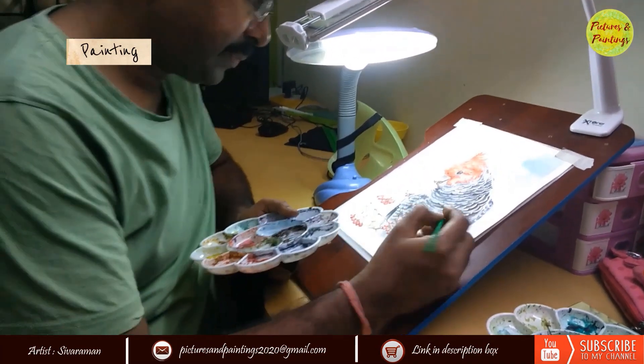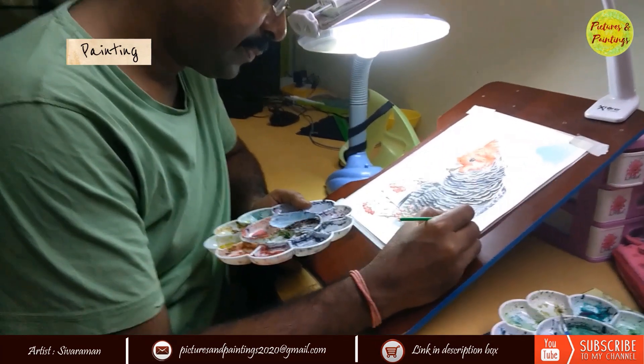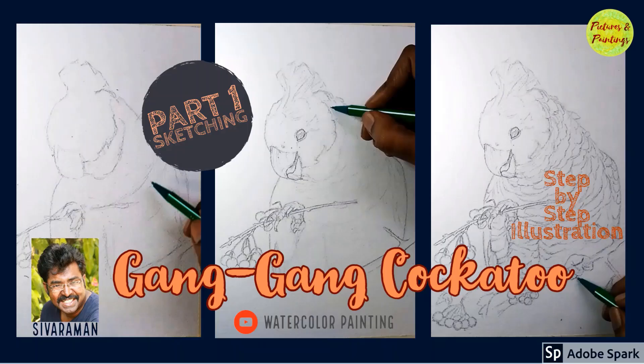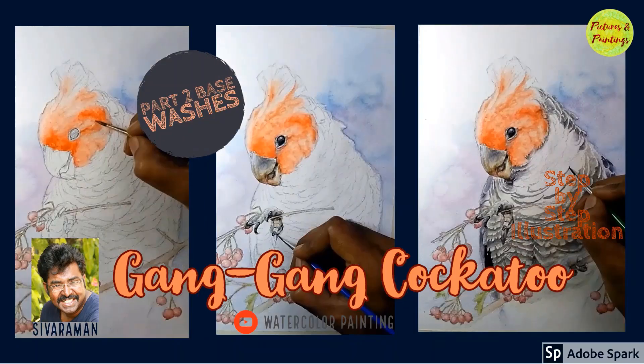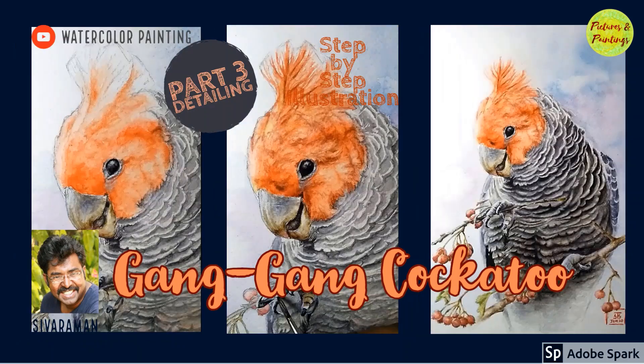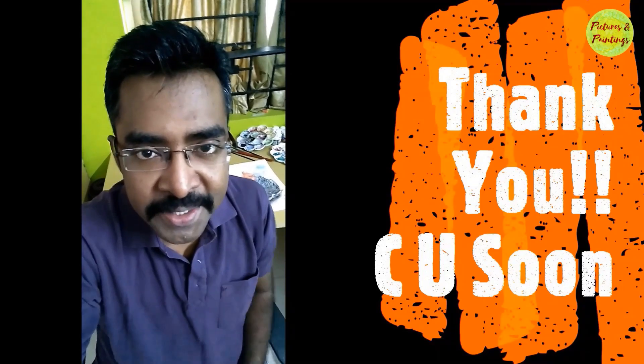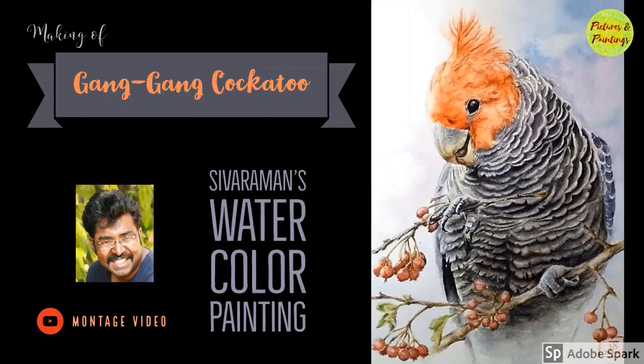And that's it — we are done! If you like this painting and want to see an elaborate video, we have uploaded a 3-part video which runs for 30–35 minutes, right from the sketching stage till the completion of the painting. You can take a look at that on our YouTube channel, Pictures and Paintings. See you soon in the next video. Until then, bye-bye!